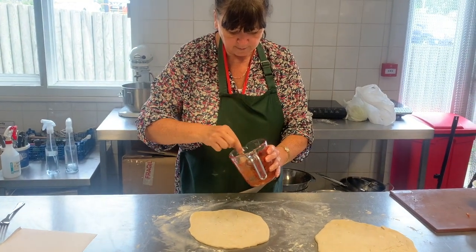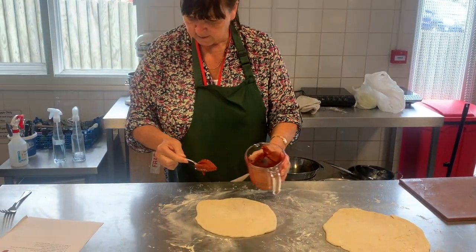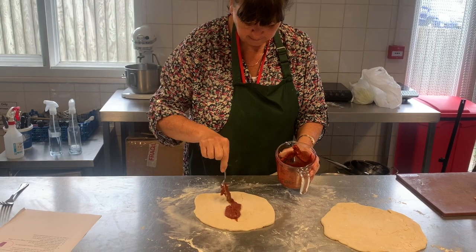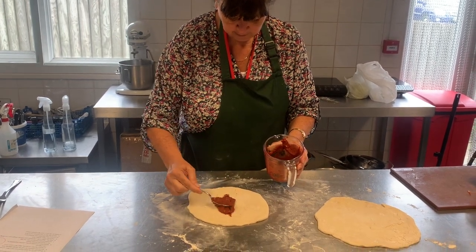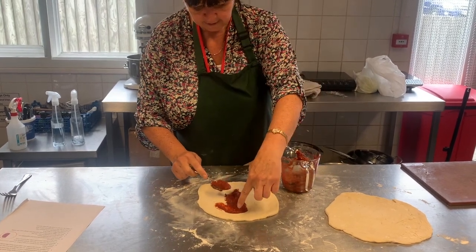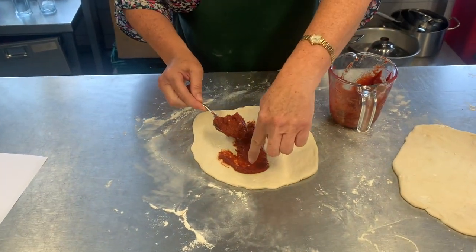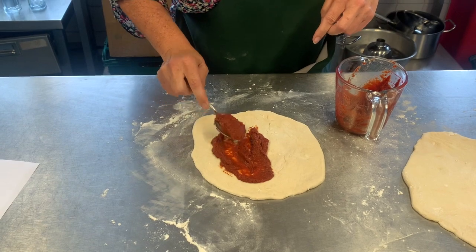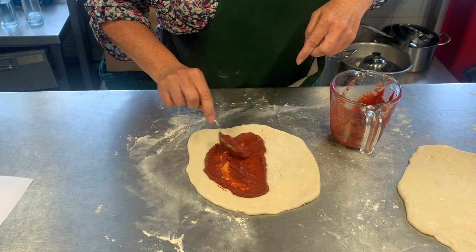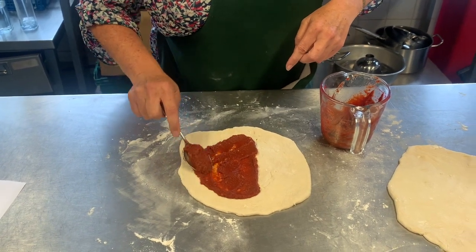With that spoon, take some of the mixture and spread it just halfway across the pizza base, quite thinly, but leaving an edge between the sauce and the base — just like you would on a pizza — leaving a bit of an edge for when we fold it over.